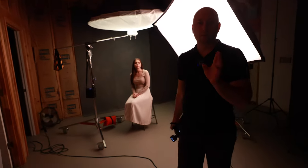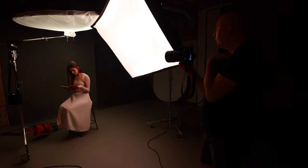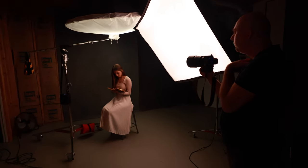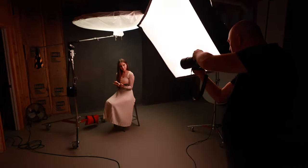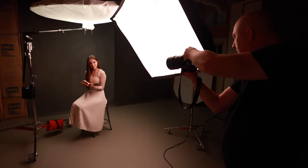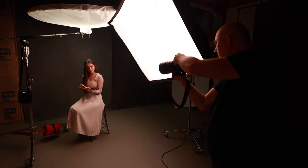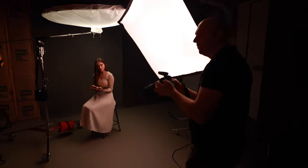I want to add something else to the portrait — just hold the book. Bring it to your heart more, kind of like closing, and look toward me, like you're wrapping yourself. Beautiful. Hold it. Open your lips more. Got it. Beautiful.